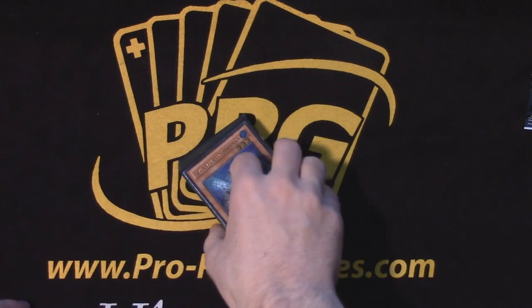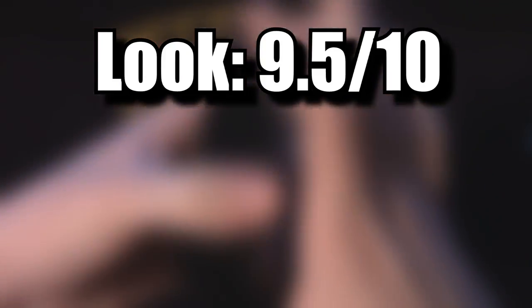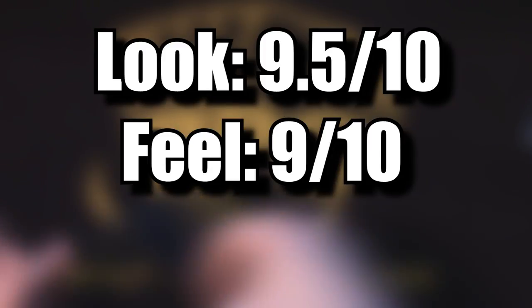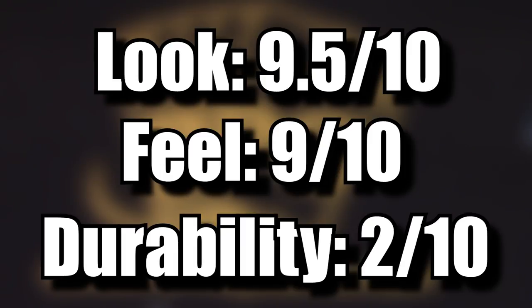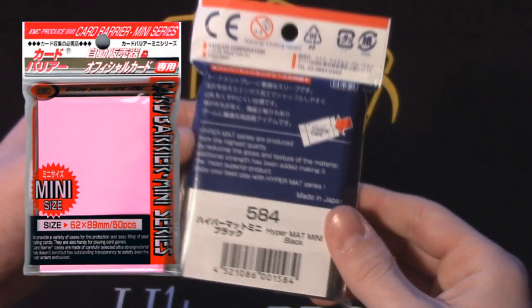I often refer to these sleeves as the rich man's Players Choice, because bluntly that's what it is — just stick with Players Choice. Look: 9.5 out of 10 — better than PCs only slightly, as you don't sacrifice that feel for a broader color palette. Like I said with PC whites, colors other than white just don't feel right. KMC, good job on recognizing that a glossy feel is one that players love. Feel: 9 out of 10 — same as PC whites, nothing more to say. Durability: 2 out of 10 — these sleeves just do not last; they get dirty and sticky very quickly. Just stick with Players Choice, but if you really want a sick bubblegum pink color, KMCs are your place to look.